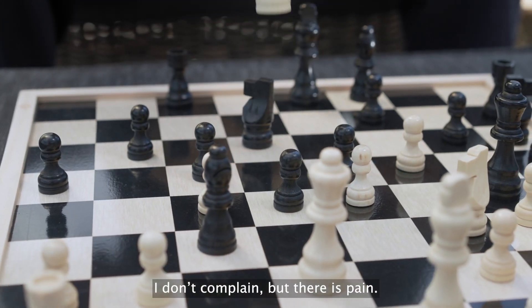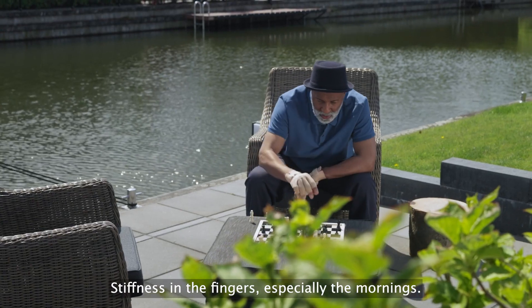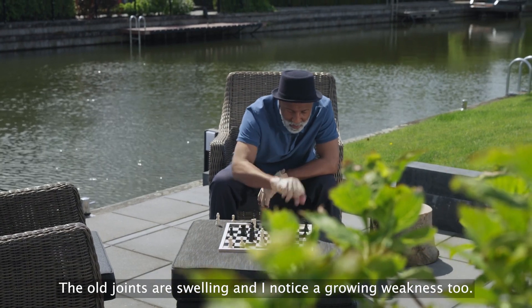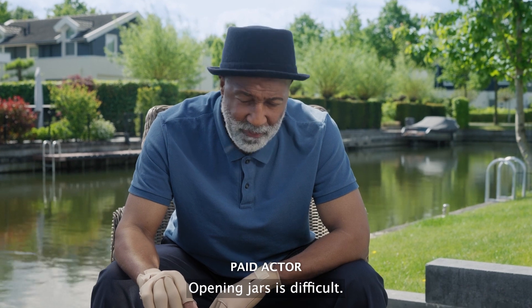I don't complain, but there is pain. Stiffness in the fingers, especially the mornings. The old joints are swelling, and I notice a growing weakness too. Opening jars is difficult.